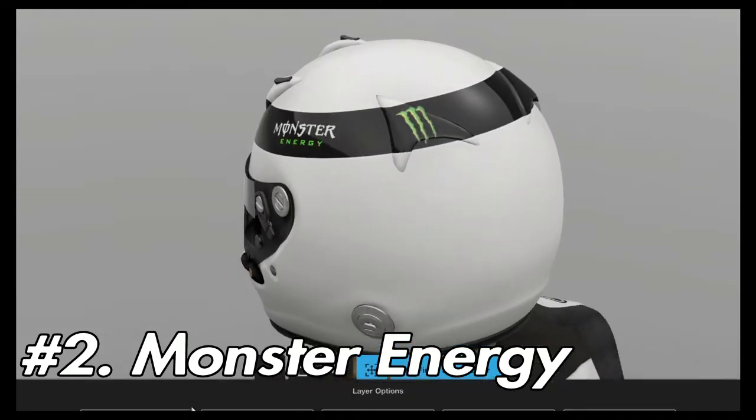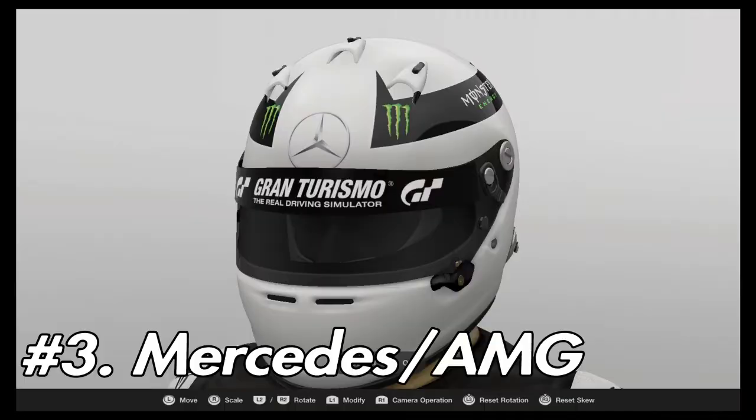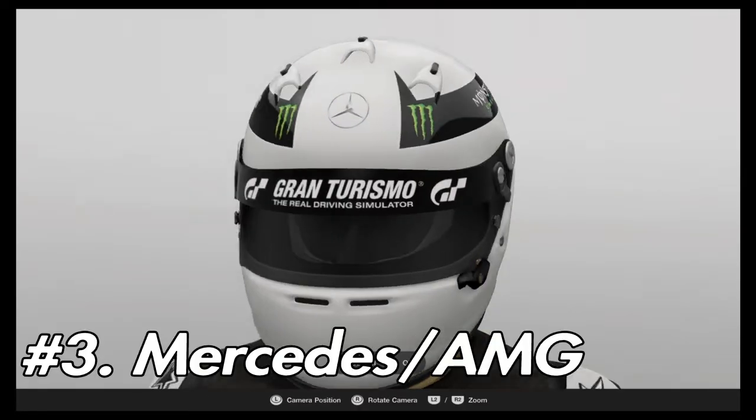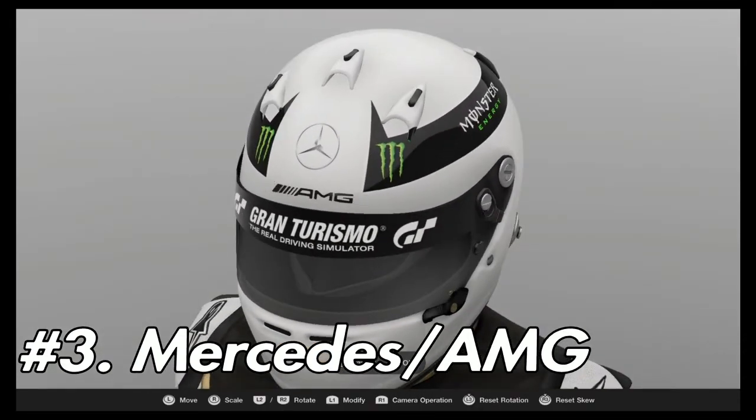Apply the back Monster logos from the back, then go flip horizontally and duplicate. In the front part where the sponsor bar cuts off, you're going to want to apply a Mercedes logo as seen here, then apply the AMG logo directly under.